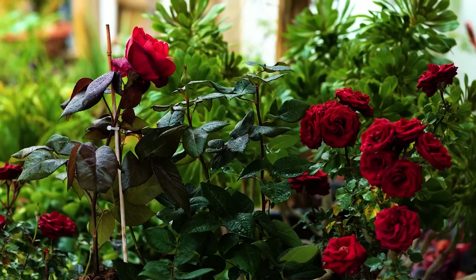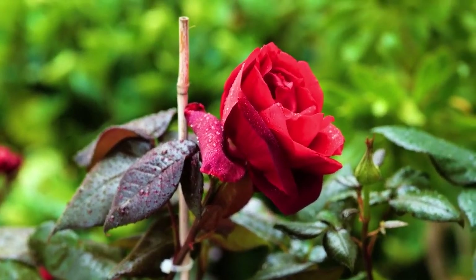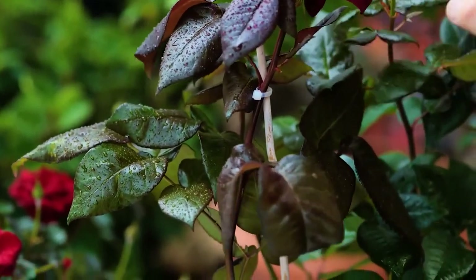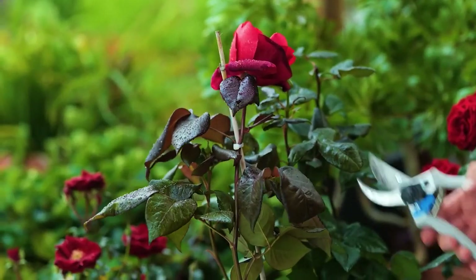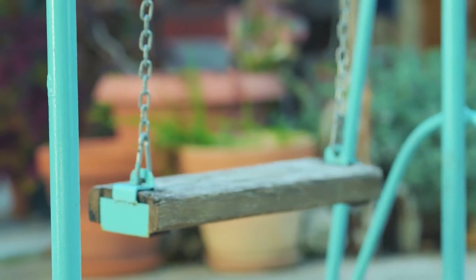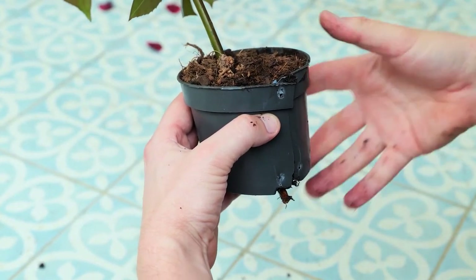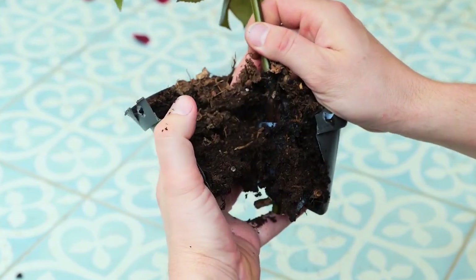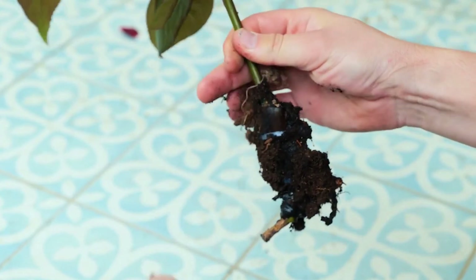Rose cuttings can be taken at any point throughout the year, but only take cuttings from healthy, well-watered plants. Now the moment of truth — cut the branch from under the secured pot. Hold the pot and remove the ties securing it to the cane. Now it's free from the original rose plant. Cut away the cable ties from the pot, gently pull apart whilst holding the stem firmly, and remove the pot.